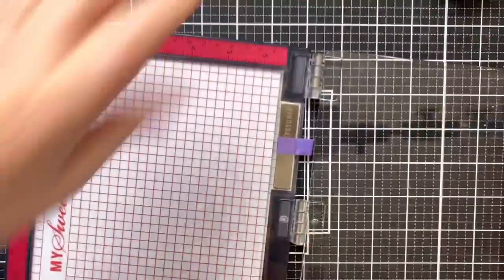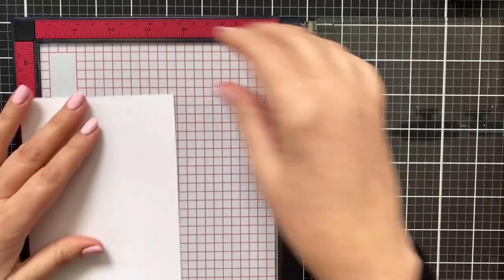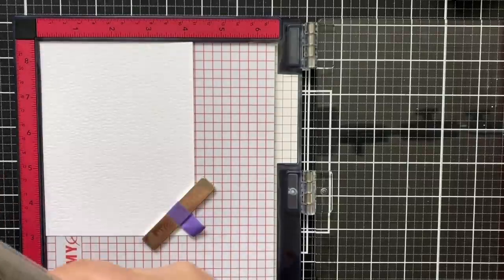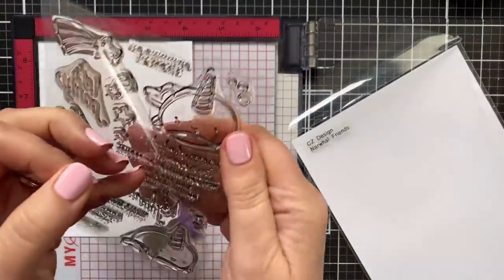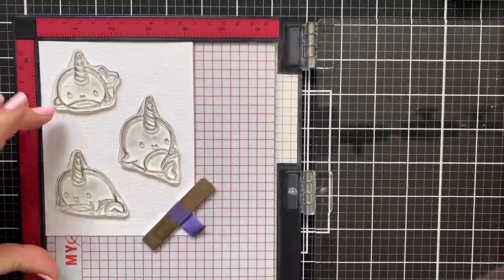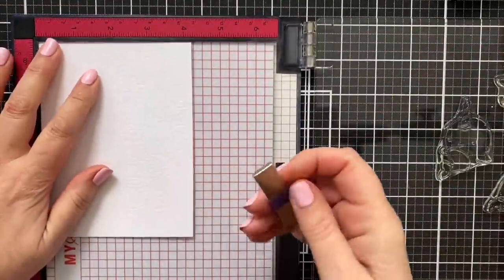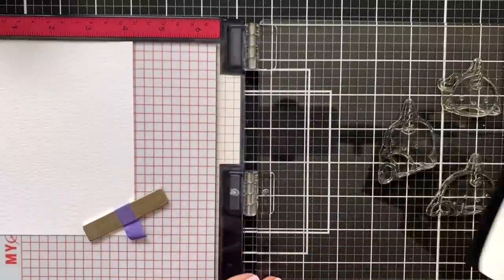I'll grab my Misti tool and take the nubby side of the cardstock. Let's magnet that down, make sure it's right in the corner of the Misti tool. I'm going to do all three narwhals because I don't know what I'm going to do in terms of card design. Getting these guys positioned, making sure there's enough room for using those coordinating dies, picking this up again and pushing it back in that corner. I'm going to ink up with Versafine, which is a watercolor-friendly ink.